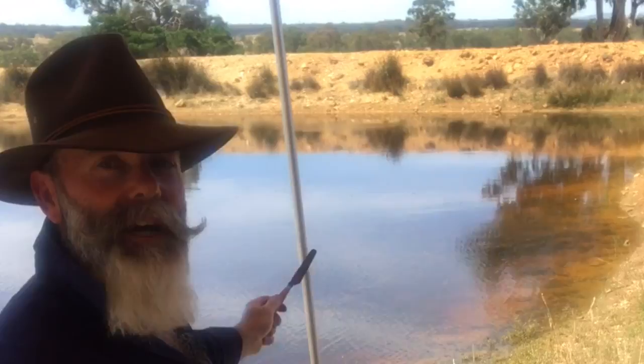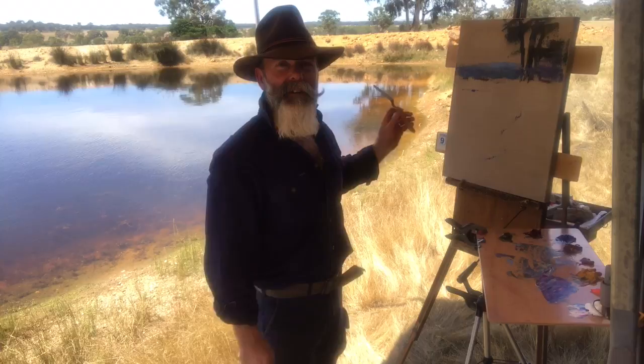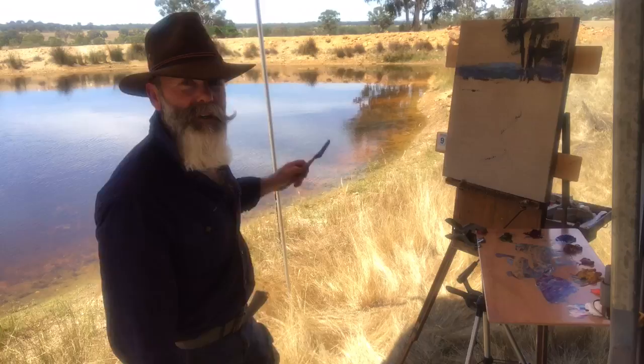As usual, I've locked in just a few darks to compose the picture. Now I think I'll get into it. By the way, it is extremely hot today so I've just got to work with it.